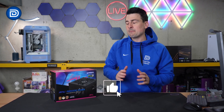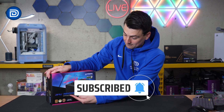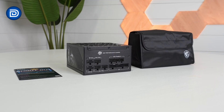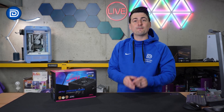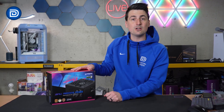Hey everyone, today in this video I'm going to be taking a look at the MSI MPG A850G PCIe 5 power supply. MSI did send me the sample, but any opinion expressed in this video is strictly my own. That being said, if you're interested in this product or want to find out more about it, the link will be in the video description.